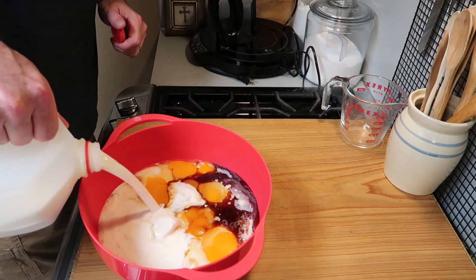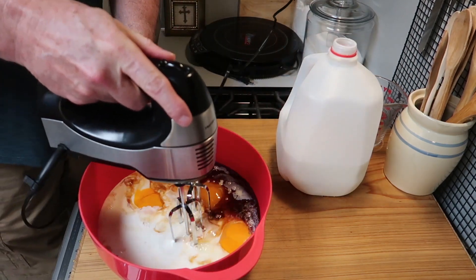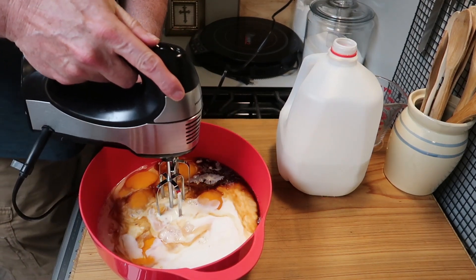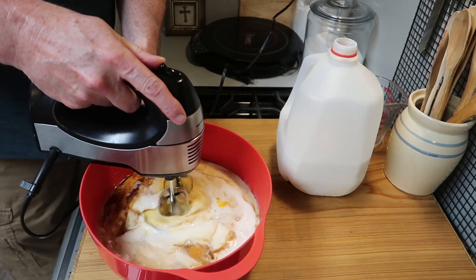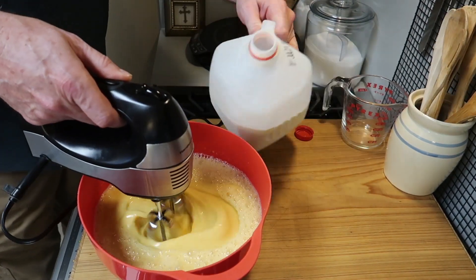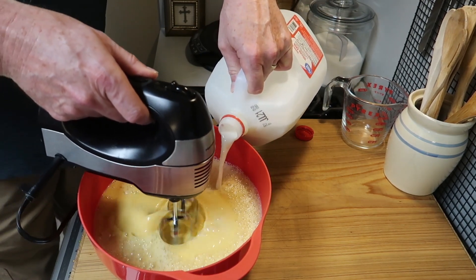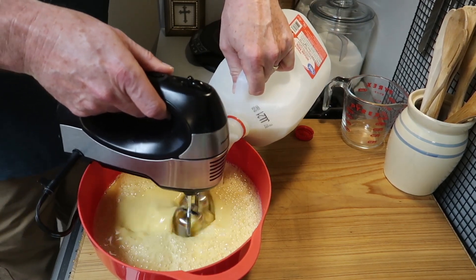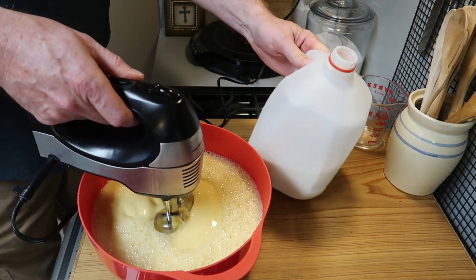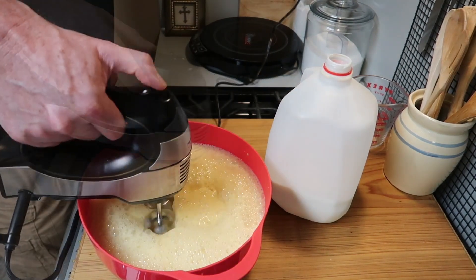Then put in two tablespoons of good vanilla extract, and then some milk. The amount isn't that important — just enough to get everything combined. Mix it with your hand mixer, you can add a bit more milk, and you want to get it nice and frothy on top, making sure all of that sugar is combined.